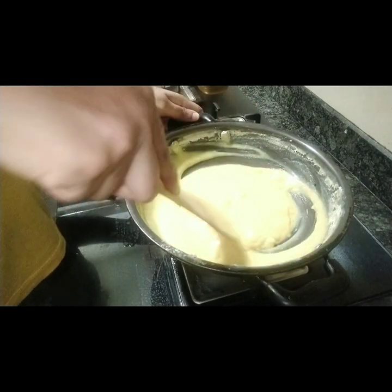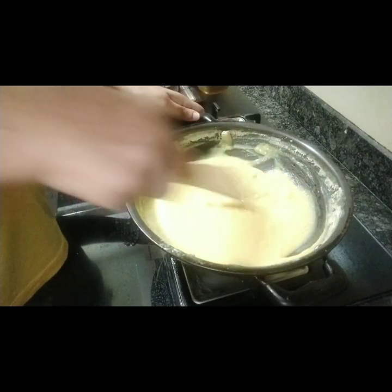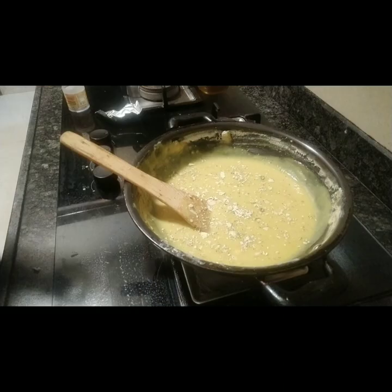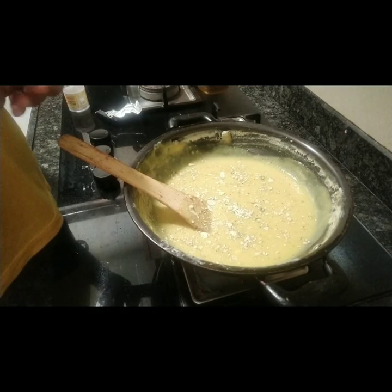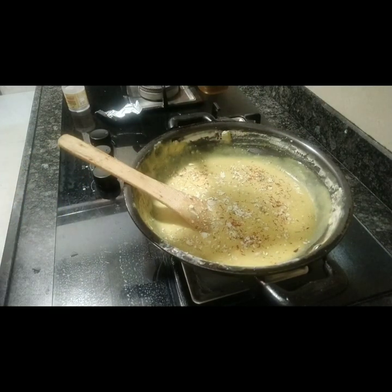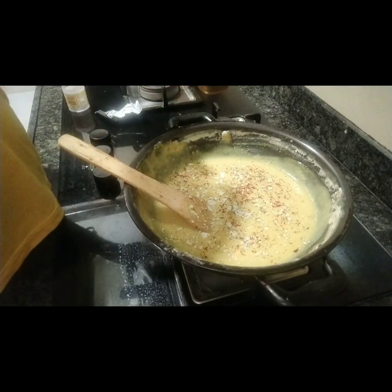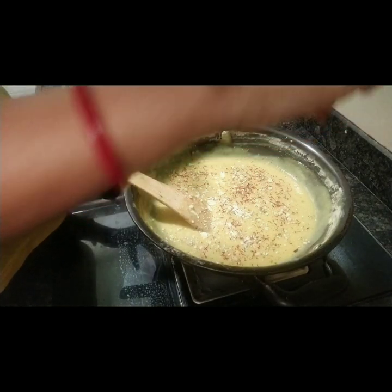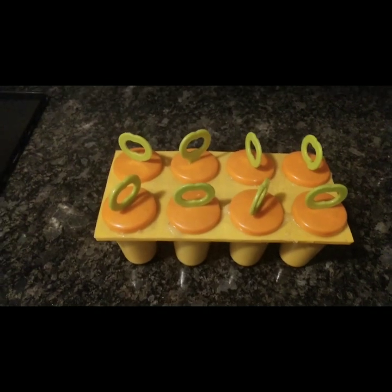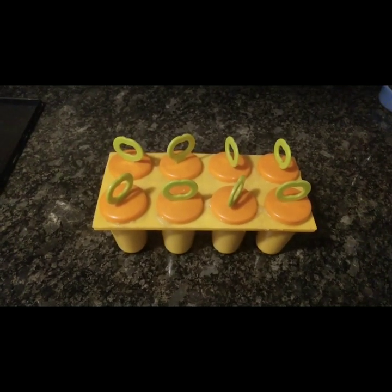Now we can add dry fruits, kesar and flavors — you can add whatever you want. I have added some dry fruits and some kesar. So I have added the mixture into the kulfi molds. Now let's put it in the freezer for 3 to 4 hours or overnight, and then it will be ready for our dessert.